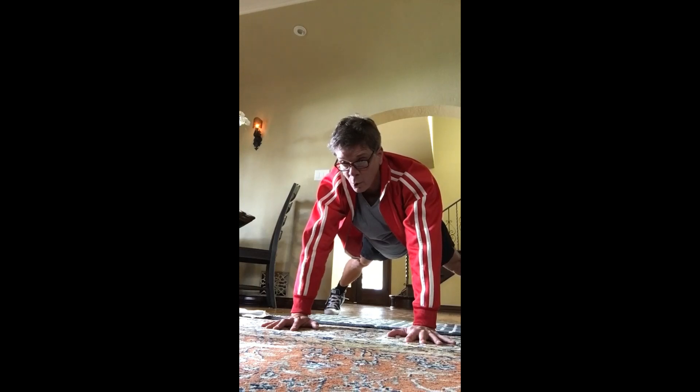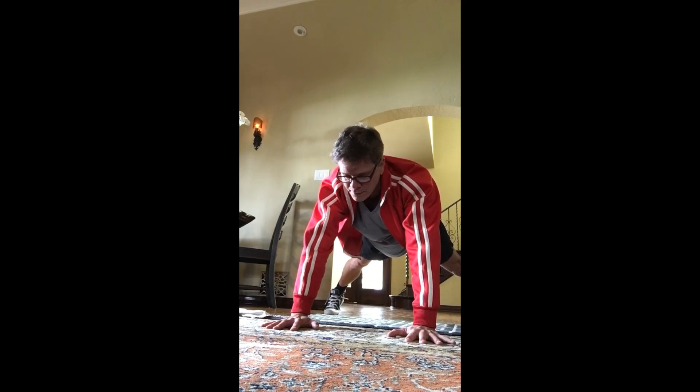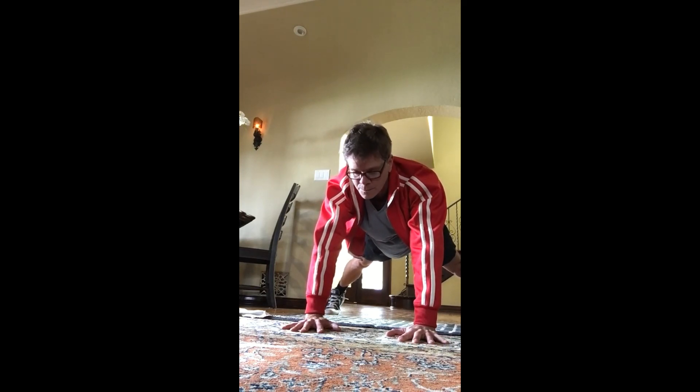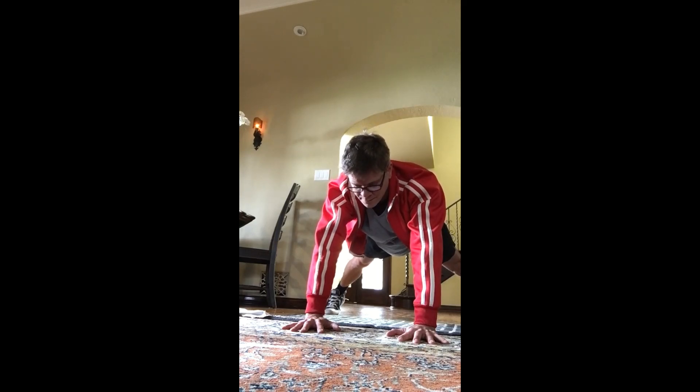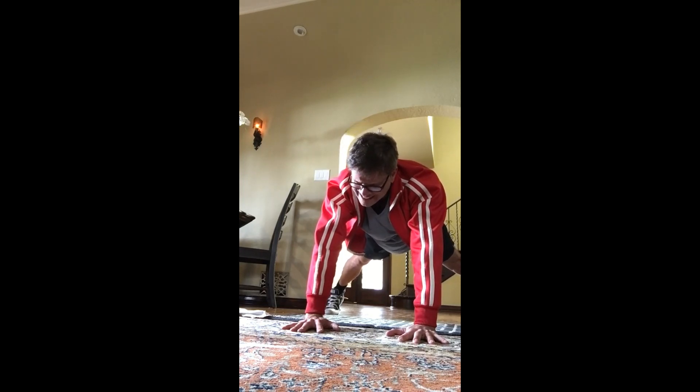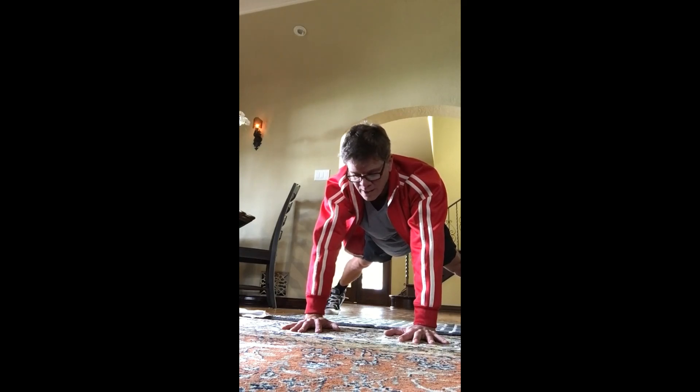We're going to hold this plank for 30 seconds. Ready? Begin. Hold right here — this plank. Feet are wide. Long neck. Relax the mouth. Deep breaths. Can you breathe four counts in the nose and eight counts out the mouth? Like one, two, three — breathe out the mouth — one, two, three, four. Four, three, two, and one.